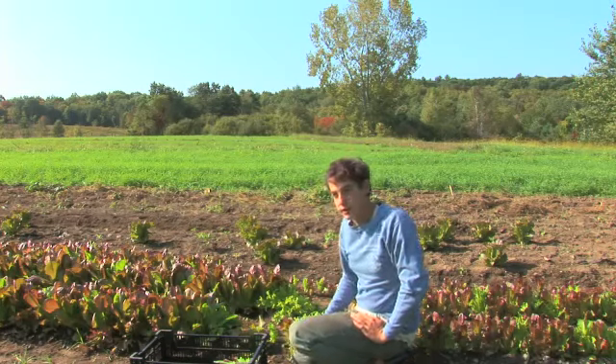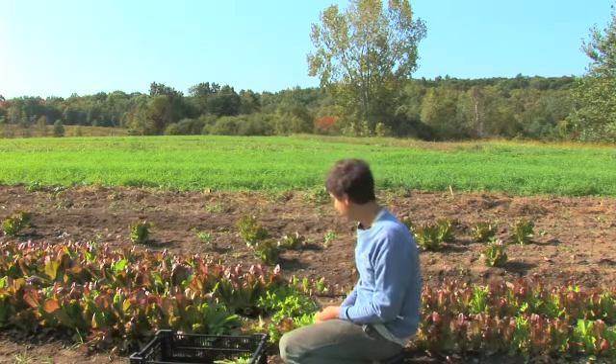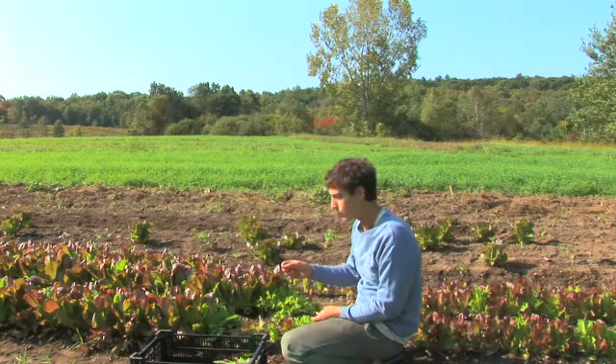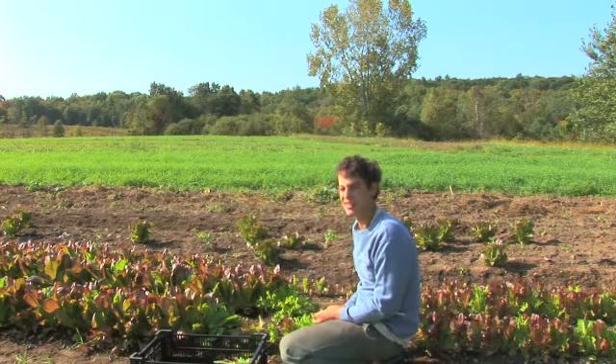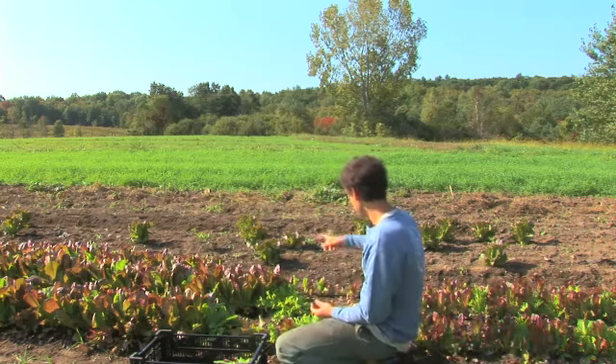There are two main ways to grow lettuce. One is to have it planted very densely, like this, and one is to plant seed by seed at a time, so that you get one big fluffy plant, which we call a head, which you can see right there.